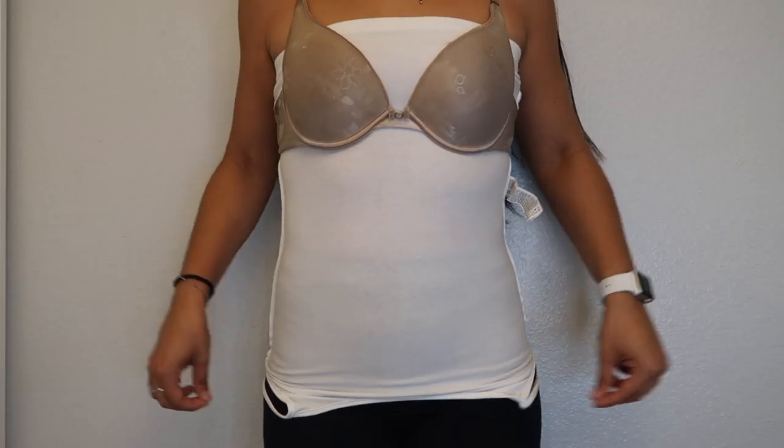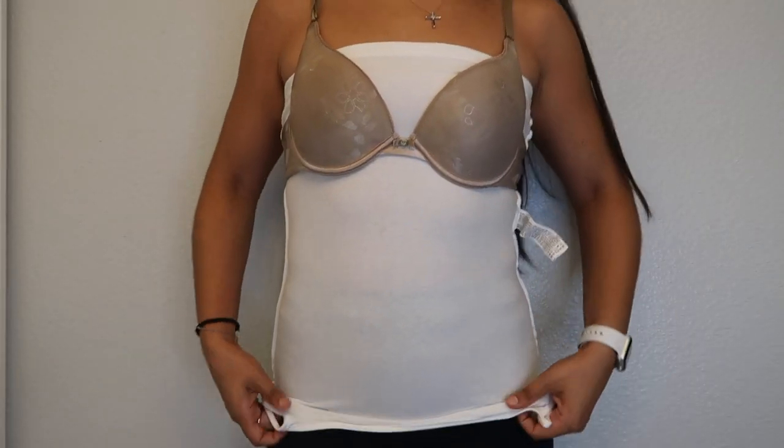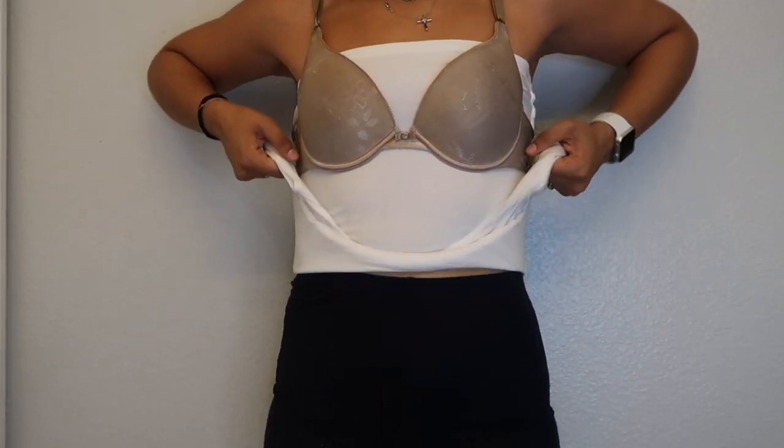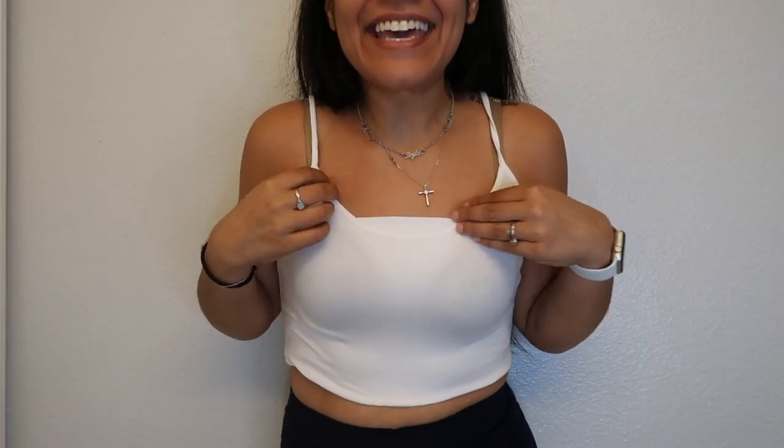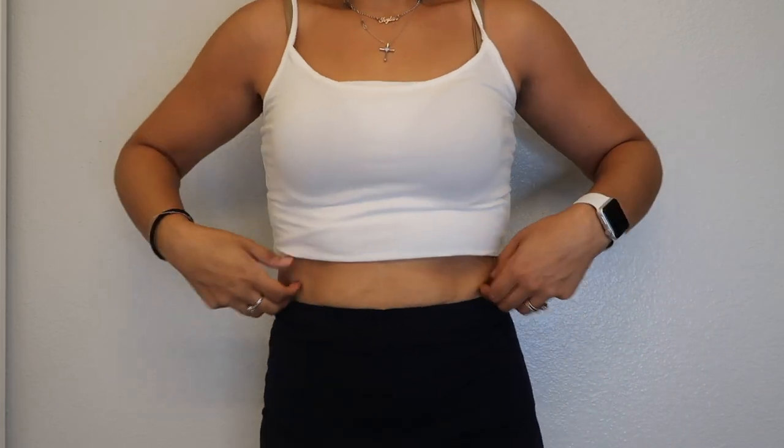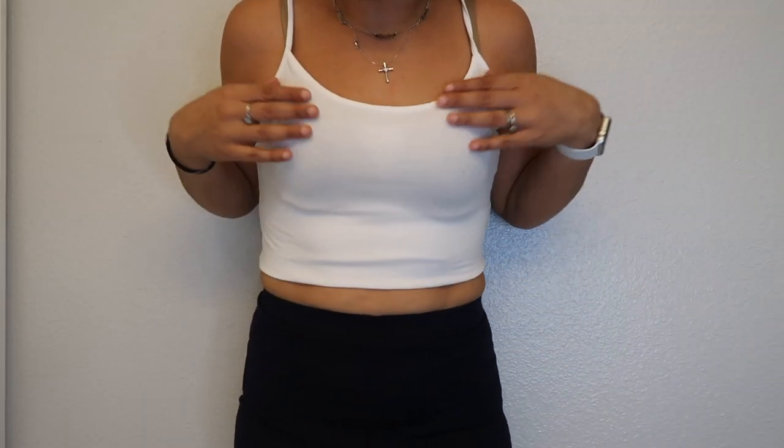So let's see if it works. Here is the bottom of the top — I'm just gonna... oh my god, it's working! It's freaking cute. Stop it. You're kidding me. I cannot believe that this hack worked. I seriously cannot believe it. This hack blew my mind — it changed my life.